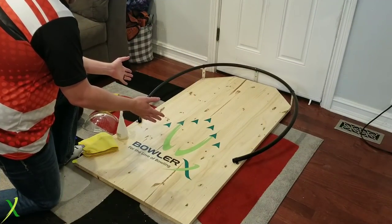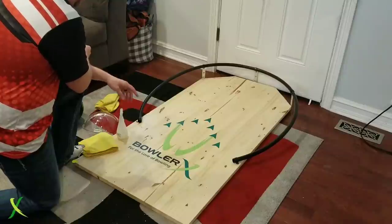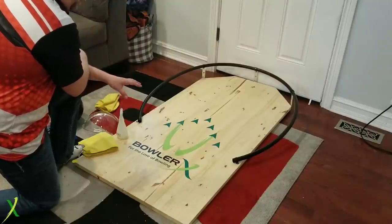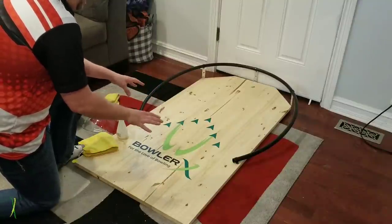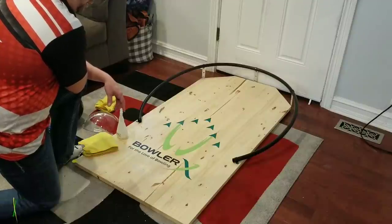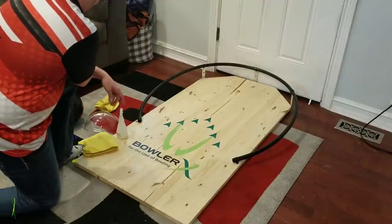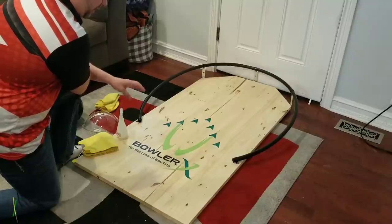Here it is — the Axis Bowling Release Trainer by BowlerX.com. We spent a little bit of time designing this, trying to figure out the best way to go about it, and this is what we came up with. I think it works out perfect. It's going to be easy to assemble and easy to ship for as little cost as possible, and it still gives you the opportunity to bowl on an actual bowling lane. This isn't made of an actual bowling lane, but we did treat and coat and cover it so we can put oil on it, and it can be treated just like a bowling lane. It will last a long, long time, so you won't have to worry about refinishing or any of that. We're just throwing shots on the front part here — the idea is to find our positive axis point, axis tilt, and work on releases.